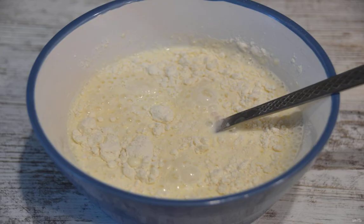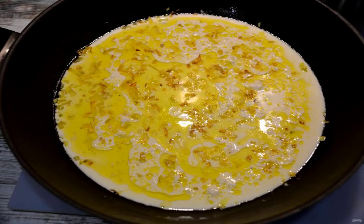Add one egg yolk and flour to the cream, stir so that there are no lumps. Pour the creamy flour mixture into the frying pan to the onion and bring to a boil.